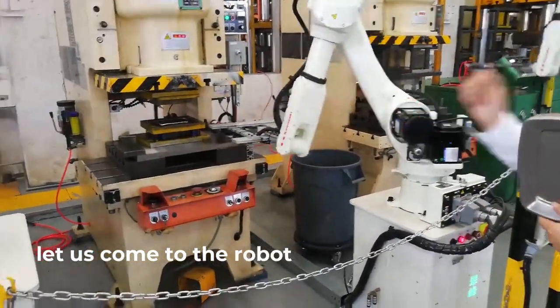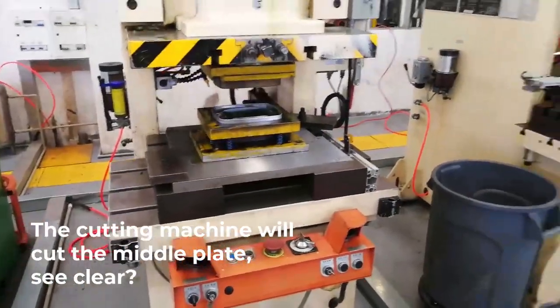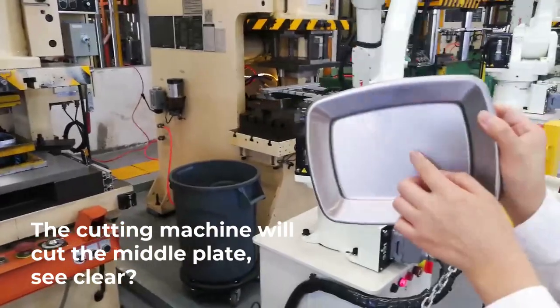From there you can see the cutting machine, cutting. This machine will cut it — cutting the inner plate, inner plate.